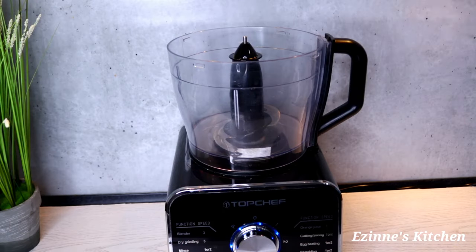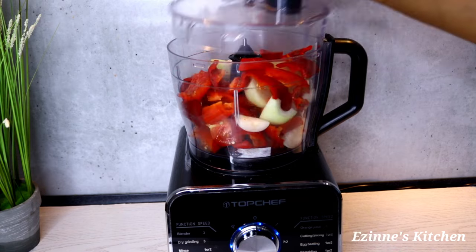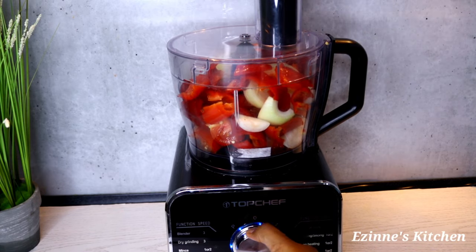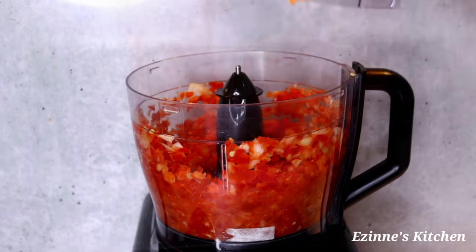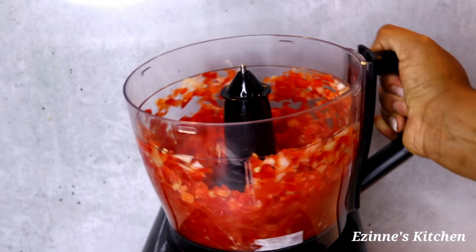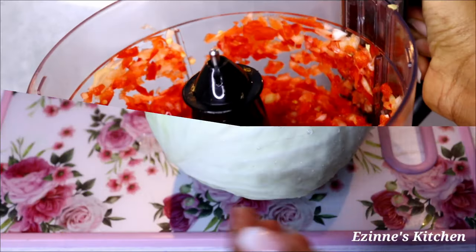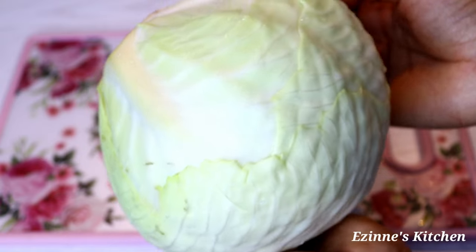I washed them thoroughly as well, and I'm going to use my food processor to chop them roughly. If you want a smooth paste, please make use of your normal food blender. I love seeing chunks of peppers — I enjoy my food that way — and that is done.